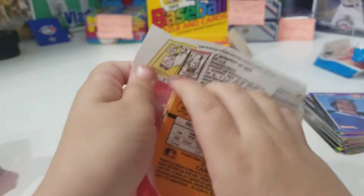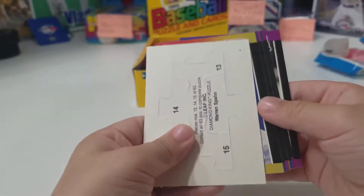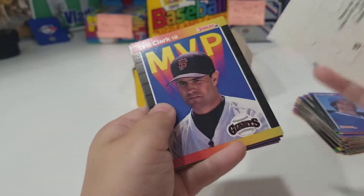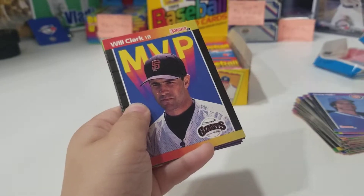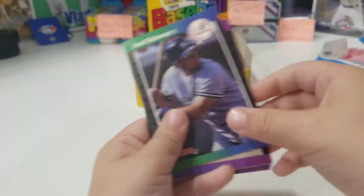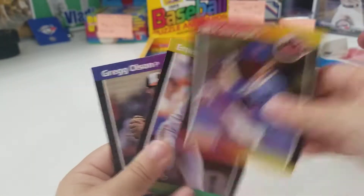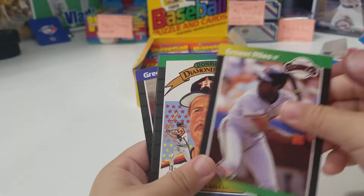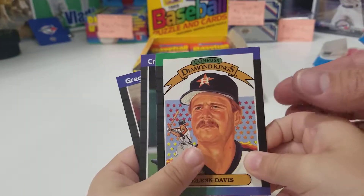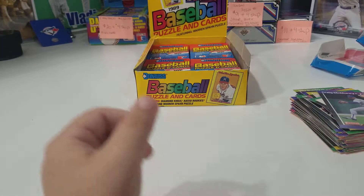All right, Xander's last pack everybody — some last pack magic! Got Will Clark. Puzzle piece. Will Clark. Slow, slow, slow — because there might be a good one in there. There's a good one. And a Greg Olsen rookie card.